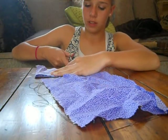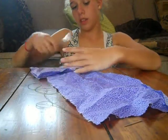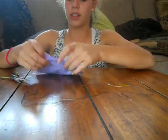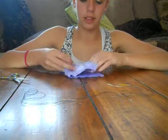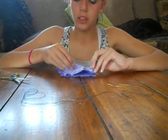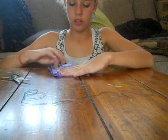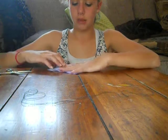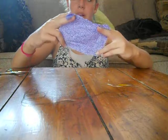You'll remove the excess fabric — it doesn't need to line up perfectly, but just a little bit would be nice, so I might just trim off some edges. Actually, I'm going to keep it just like it is. They don't have to be exact because you're going to be cutting in the middle.